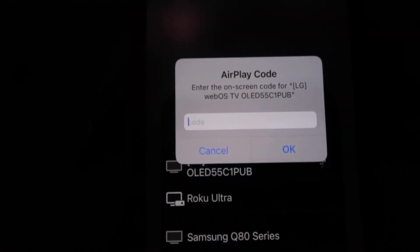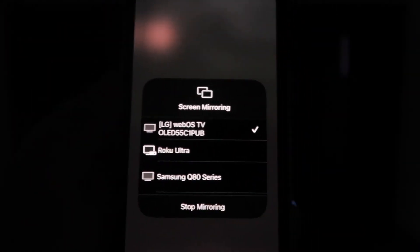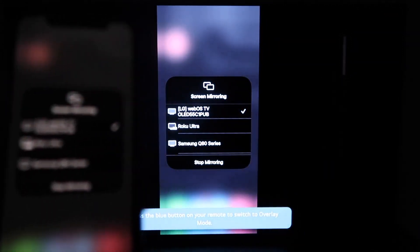A passcode will come up — just type in the passcode that's on your TV into your iPhone, then click OK. You'll see a wheel start to spin and then voilà, your iPhone is mirroring on your TV.